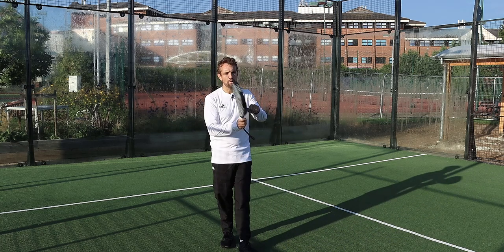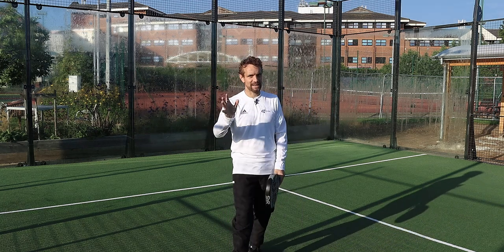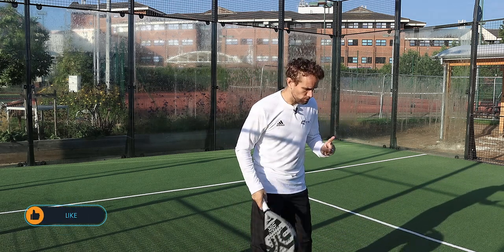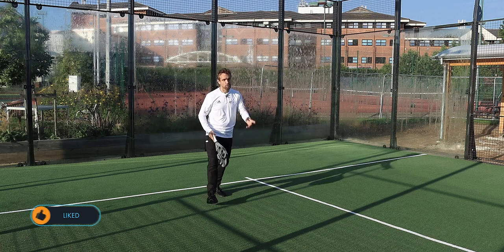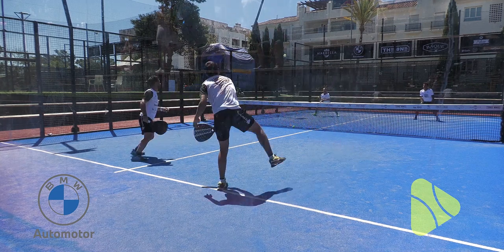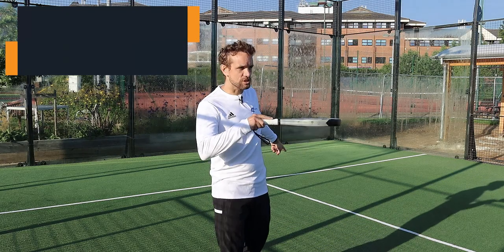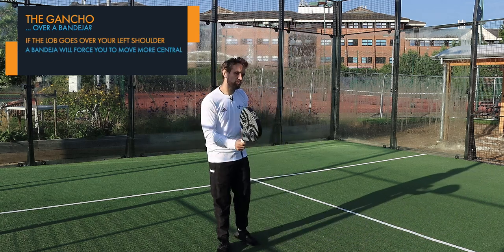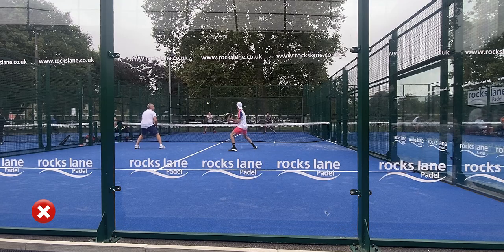You might ask: why would I use this shot over a bandeja if the bandeja keeps the ball lower? Why do I want to contact above my head? The reason you would use the gancho over a bandeja comes down to a few things. First, when the lob goes over your left shoulder, it's not a situation where your partner has time — or it's not strategically ideal — to come across and hit a vibra. If you wanted to hit a bandeja properly, you would have to move all the way to the center, which leaves a load of space for your opponents and doesn't give you time to recover.